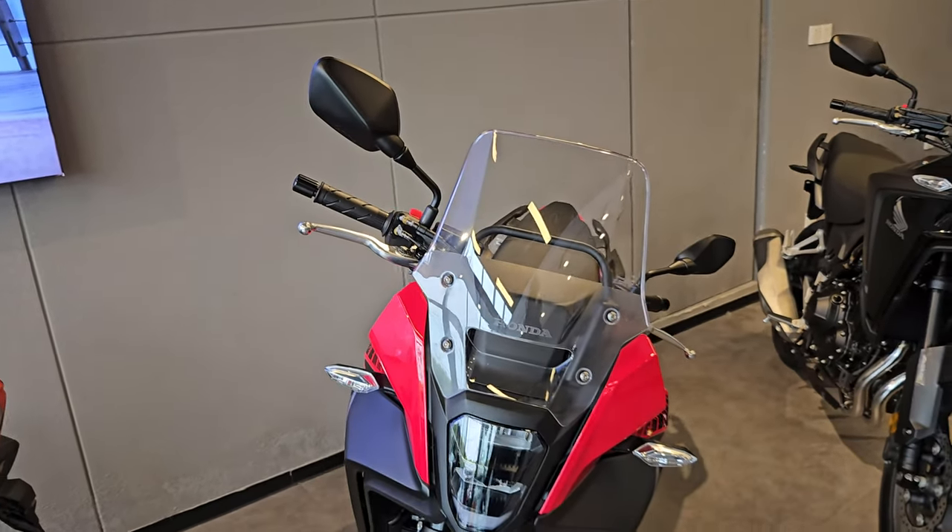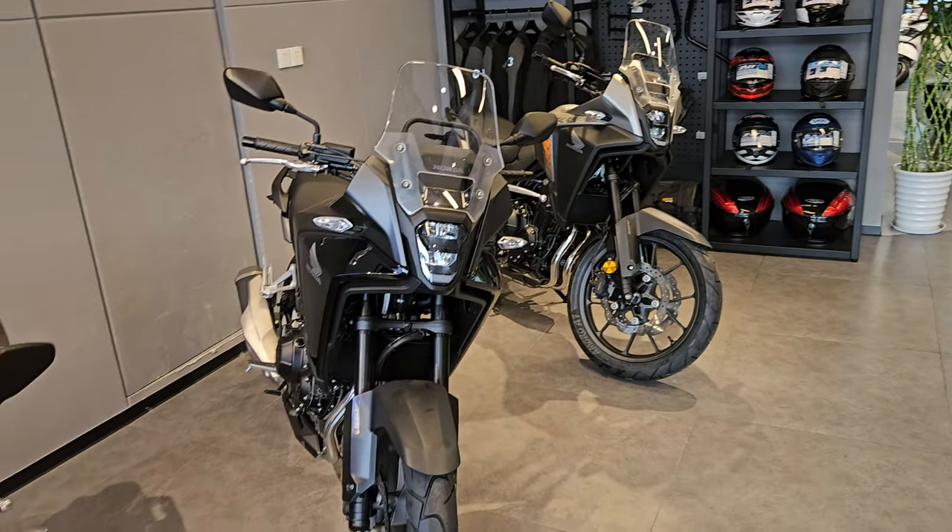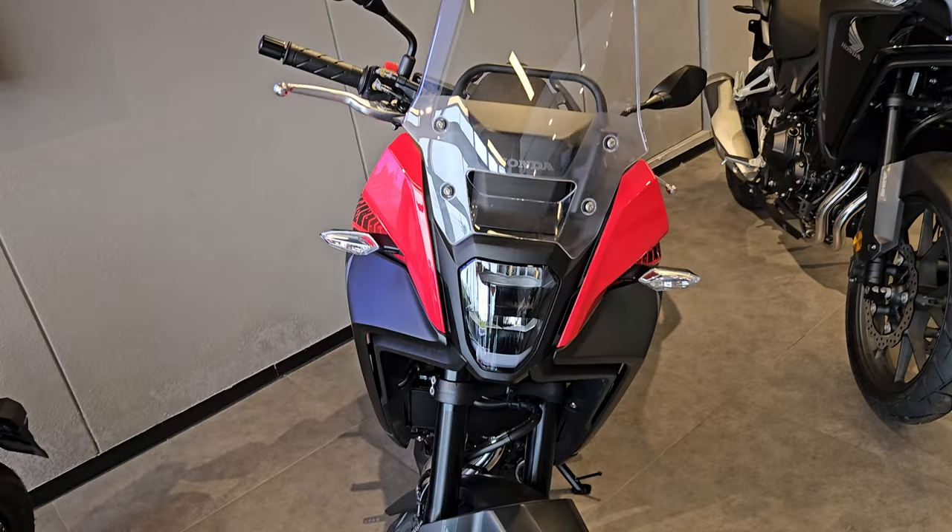I know the 500 is out there; they don't yet have it in China, but I know it's already in other markets. The 400 is just a lower cc version. There's a red one, a black one, and a gray one over there. I'm just going to start from the front.